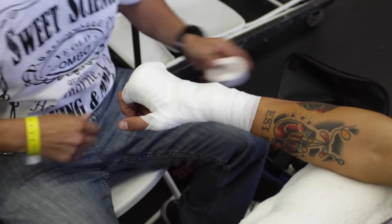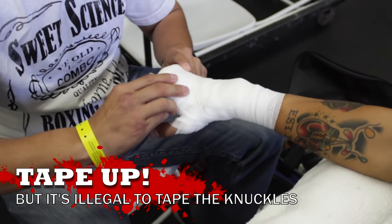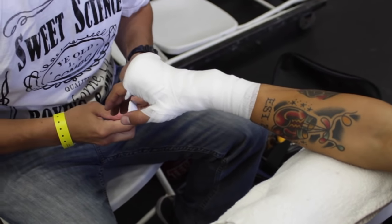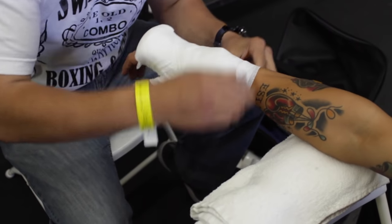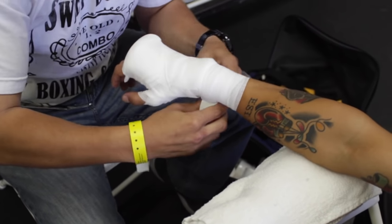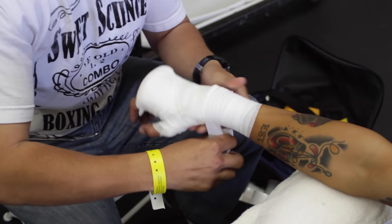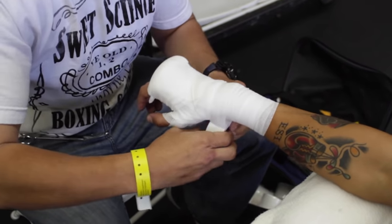You want to make sure you have a non-latex tape — some organizations are very strict about that because people are allergic to latex. The gauze and tape you can get at a pharmacy or supermarket. They're gonna go around about three times. When you're doing tape, you can't go over the knuckles because it'll be too hard. It's usually about two fingers from the knuckles.